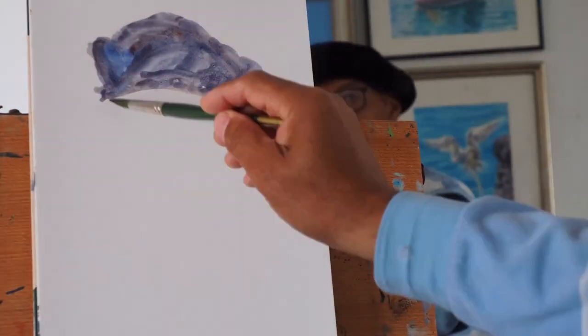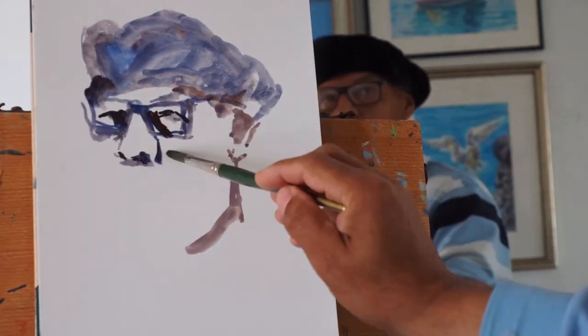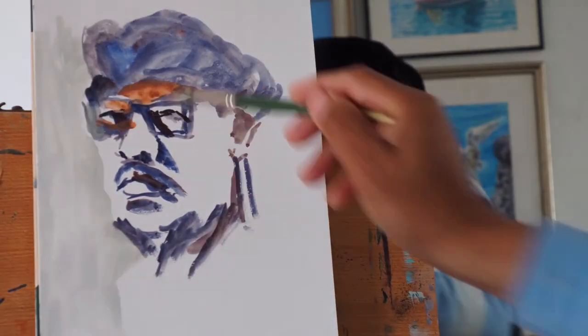Today in this portrait you will see that one of the big things about art is that you make mistakes and you fix them.